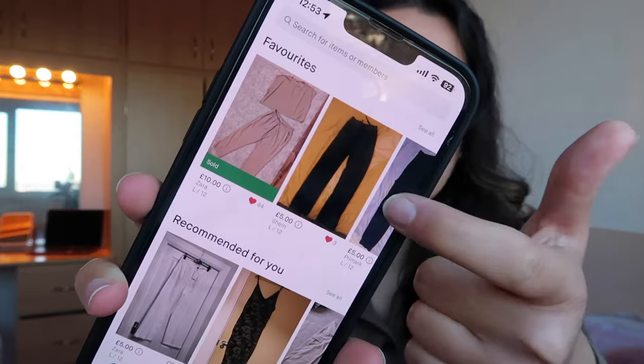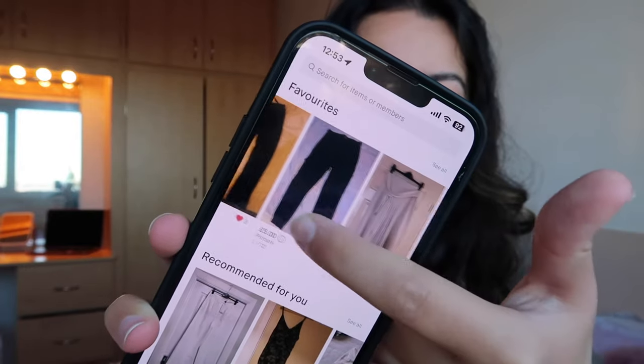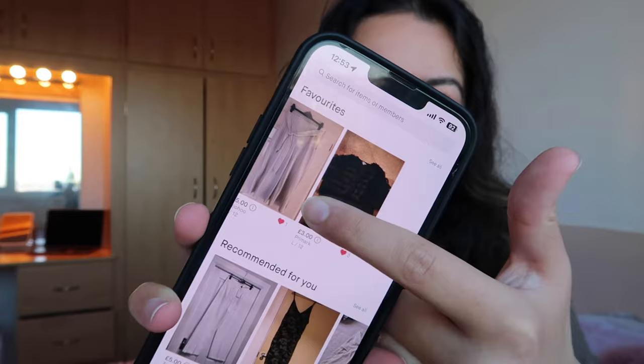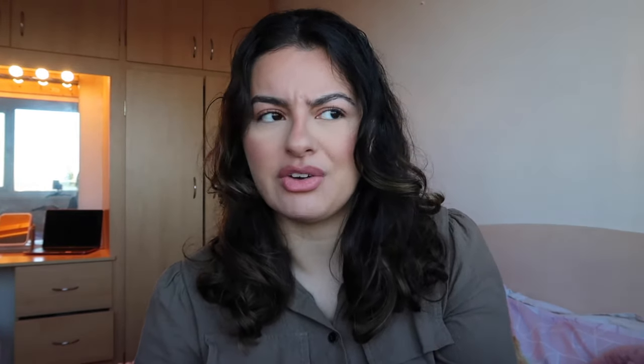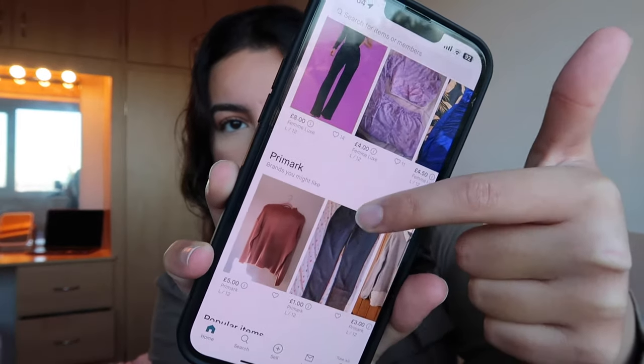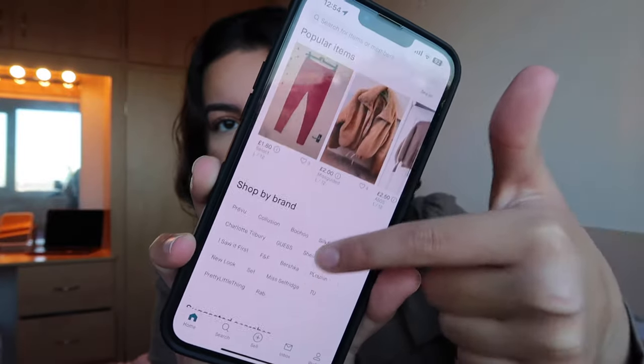Or you could give the profit to charity — it's completely up to you how you spend the money you make on Vinted. I thought it'd be a really cool app to show you guys if you did want to make some extra money, or if you just want to have some fun, because I actually find the process really fun. You can see I've got quite a few clothing items that I've favourited because these are ones I kind of want to buy. And if you go down, you get a news feed. I've set my size as size 12, which on Vinted is a large — I always thought size 12 was a medium, but it's a large on Vinted.